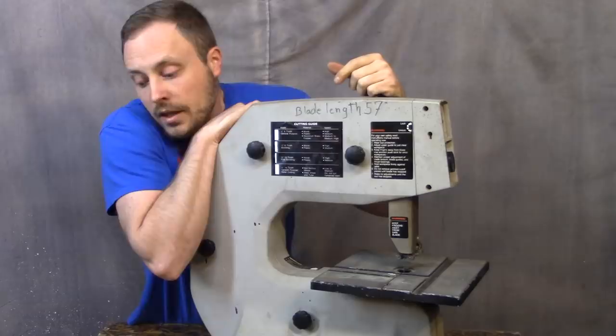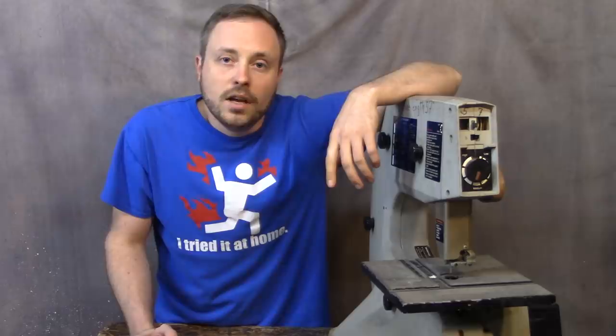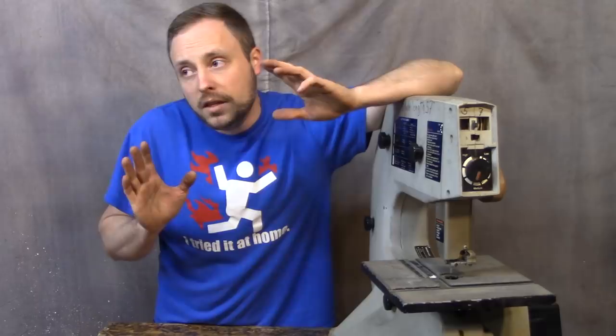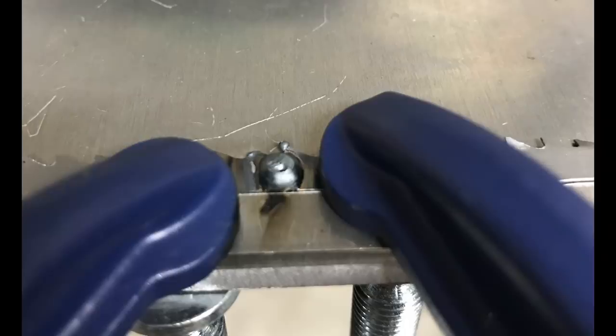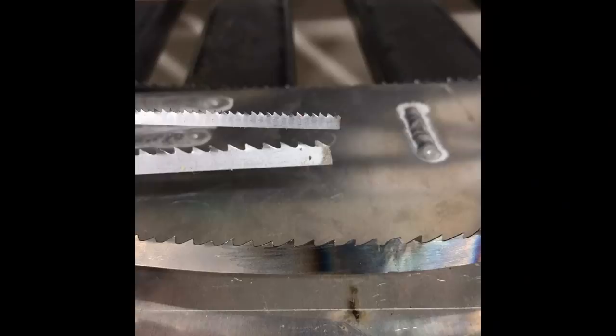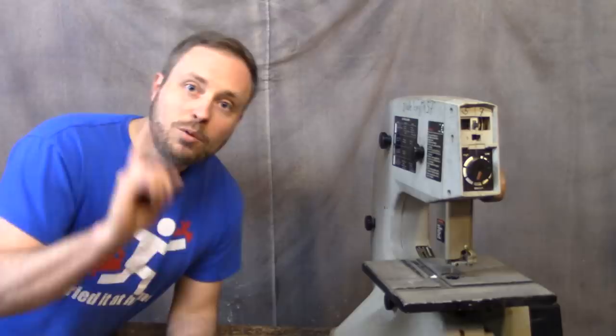I went and picked up a variety pack of blades that were too big, because I watched a This Old Tony video where he TIG welded bandsaw blades back together. I don't have a TIG welder, but my friend does. It was crazy hard and took a really long time, because in This Old Tony's video the blades were 25 thousandths thick and mine were 10 thousandths thick — literally two and a half times thinner. After a lot of practice, I eventually got them welded together and put them on, but they still weren't working right — they were cutting, but I'll show you what the cuts looked like.